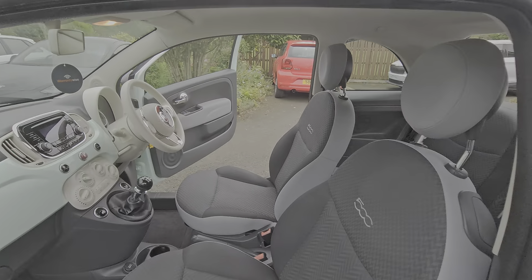In here we've got the four-cylinder 1.2 fire engine, as they're commonly known. 69 brake horsepower, five-speed manual gearbox. Super easy to run, easy to maintain. 20 pound road tax — ideal for nipping around town, as a second car or a first time car. Being the POP model, it will bring it into the lower insurance groups.